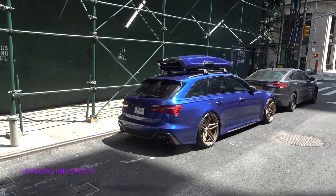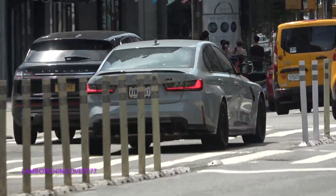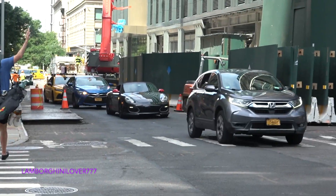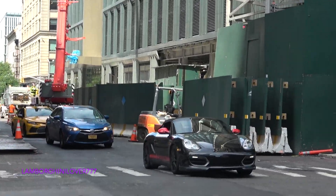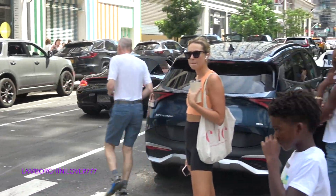Urban Play 2. That's pretty nice. Good cool Boxster Spider. And is that a Boxster Spider? Yes, it is a Boxster Spider, that's sick. Pretty cool.